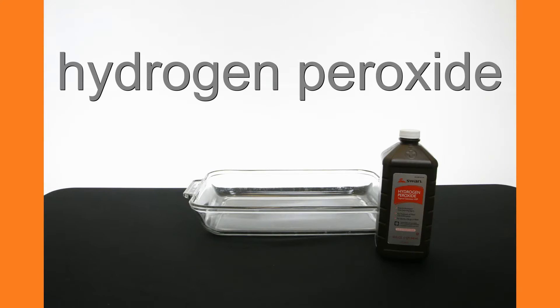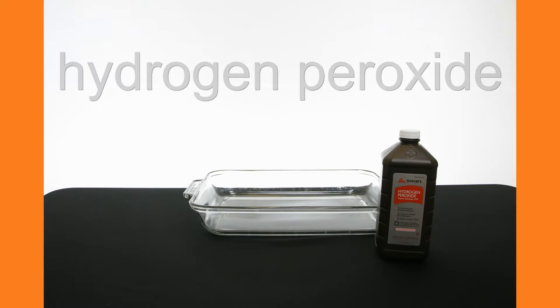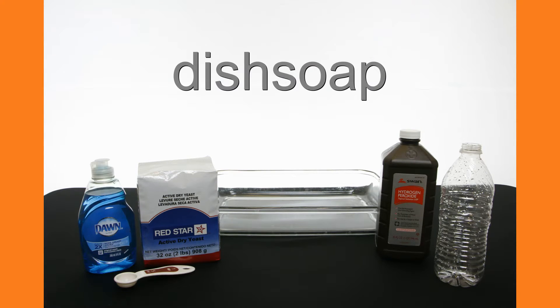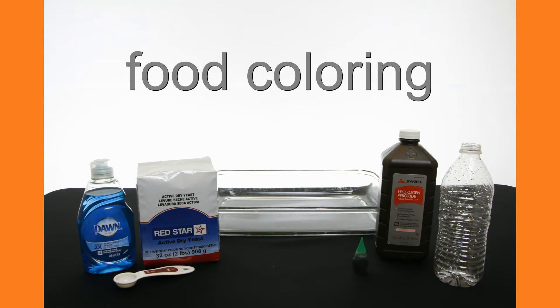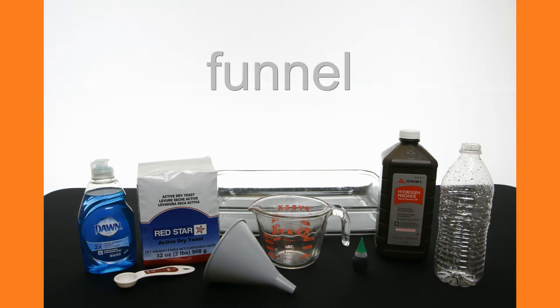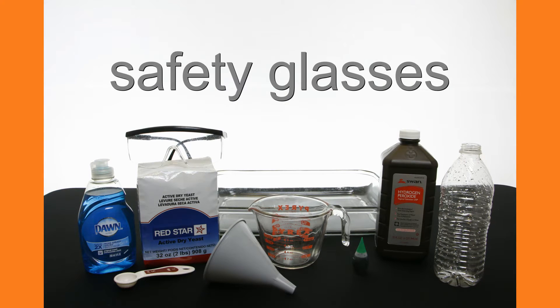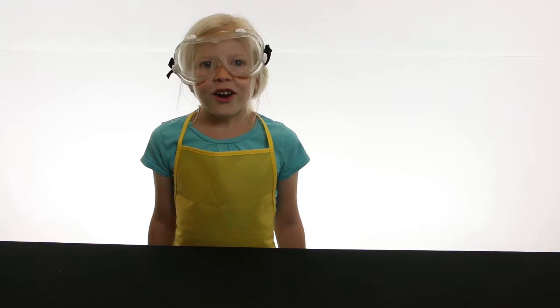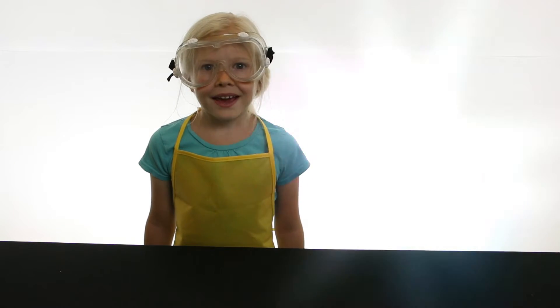You'll need a pan, hydrogen peroxide, one teaspoon of yeast, an empty bottle, dish soap, food coloring, a measuring cup, a funnel, safety glasses, two tablespoons of warm water, and something to stir with. Oh, and an assistant would be nice.